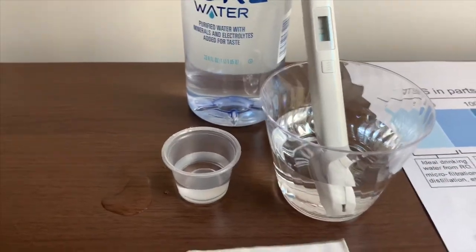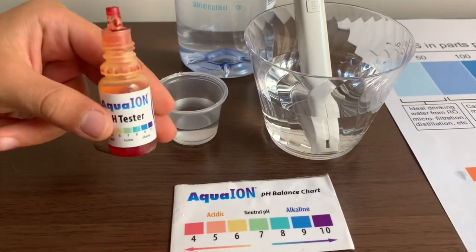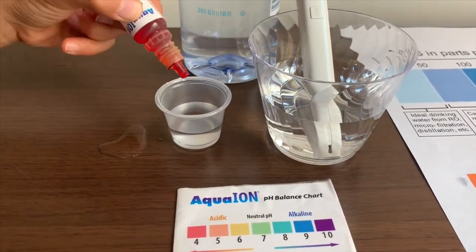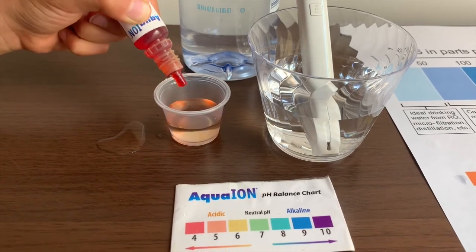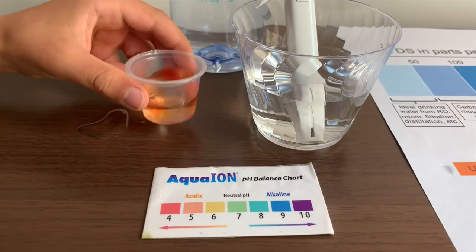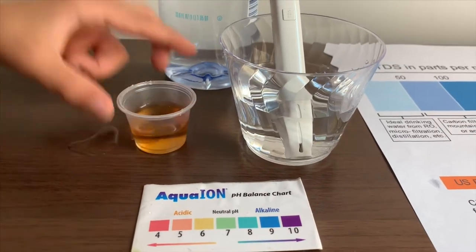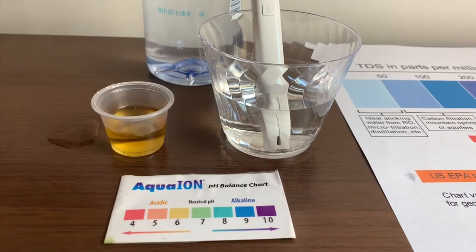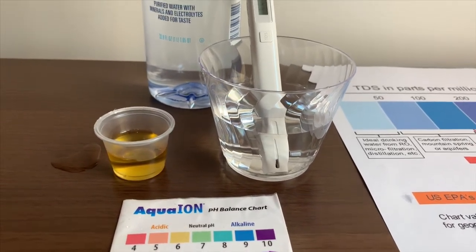Now let's test the pH level. If you want to buy this pH tester, check the link down below. Only do two drops. Let's stir it a little for a better result. I give this a 6 — this is acidic.